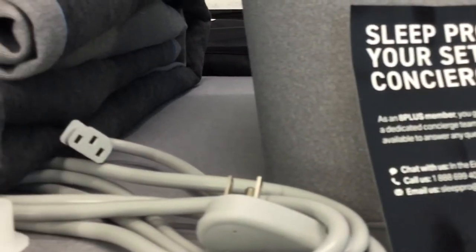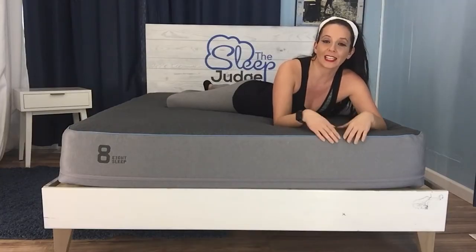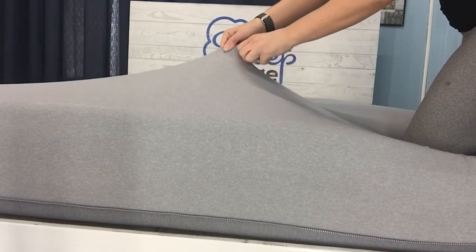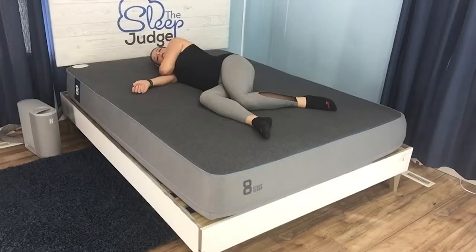The mattress is made of four layers encased in a soft, custom-designed, hand-sewn cover. You can see it's very flexible, and the fabric does a great job at wicking moisture. The layer lineup kicks off with two inches of Lura Core, a poly foam designed to provide initial cushioning for comfort as well as just a little extra bounce to aid in mobility.